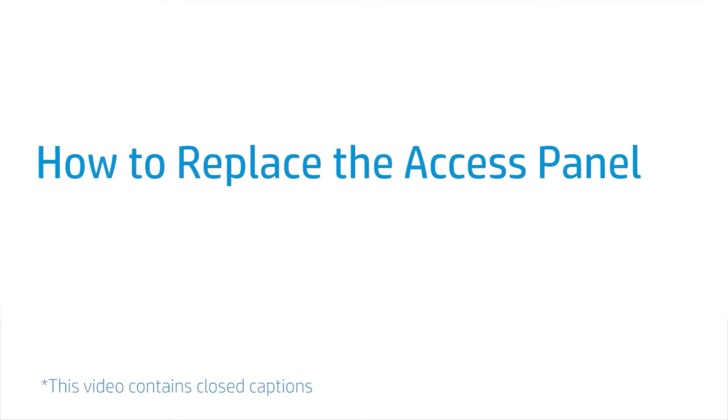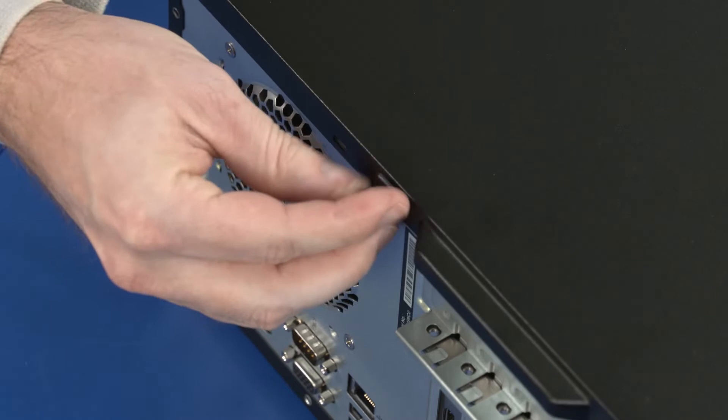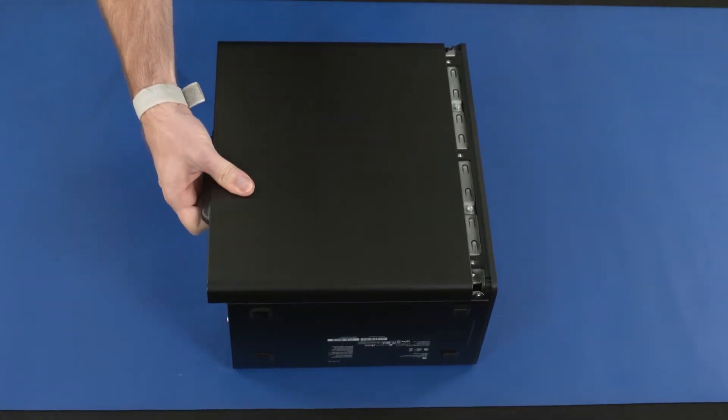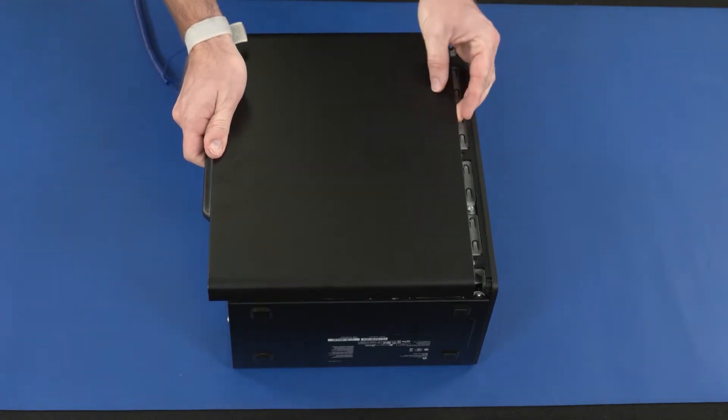How to Replace the Access Panel. Removal: Loosen the thumbscrew on the rear edge of the access panel. Slide the access panel toward the rear of the chassis. Lift the access panel straight up and off the chassis and remove.